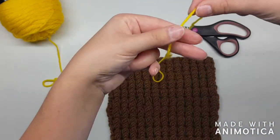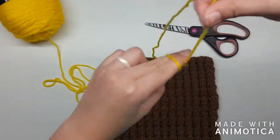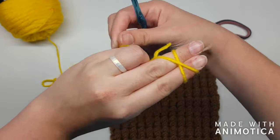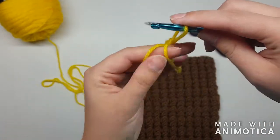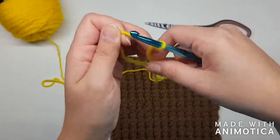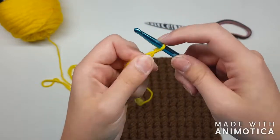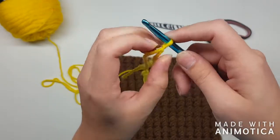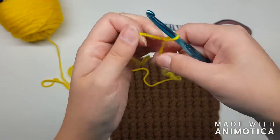Start by pinching that tail in your fingers, wrapping it around, cross over, go underneath, and pull it through. I really like that this knot isn't bulky when you're trying to tuck your ends in or make your project look nice. Give yourself a little bit of slack so you can get through there.